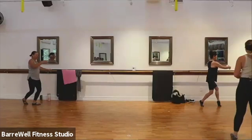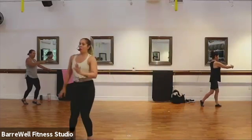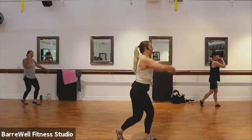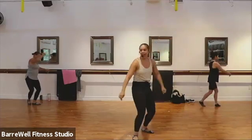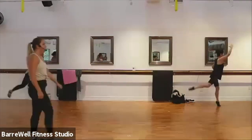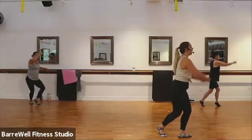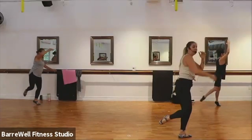That back leg is going to lift into back attitude in just a second — you have four, three, two. Back attitude! We drop it down, lift it up. Here it is — down and lift, down, lift. Good. You're so close, the finish line is calling your name. For four, three, two. Hold it up at the top, find your pulses — pulse it up, up, up, up. Good.